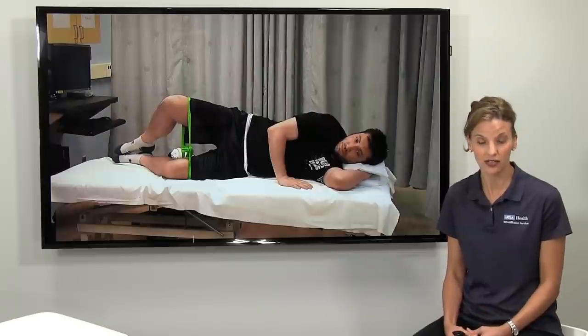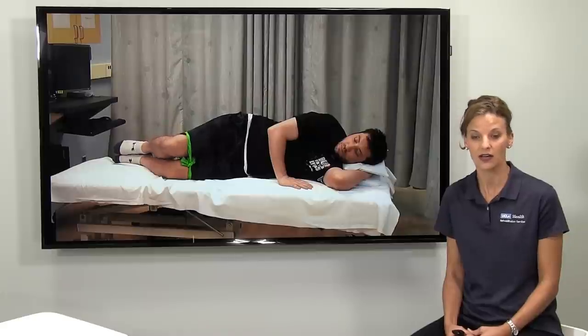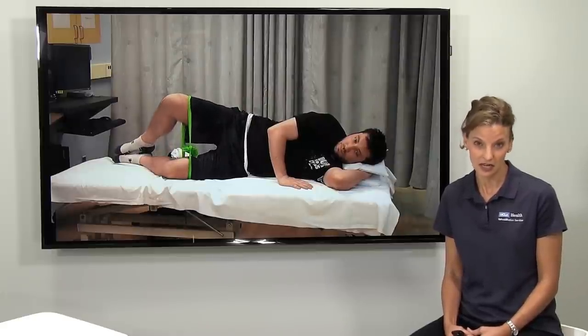Here our patient is doing a classic hip exercise called the clamshell. He's having to stretch the band by rotating and abducting his hip.